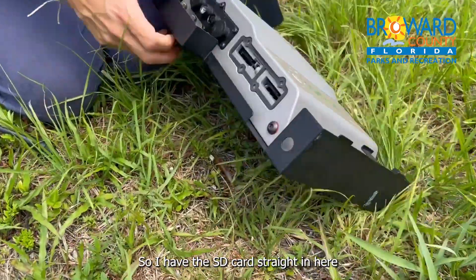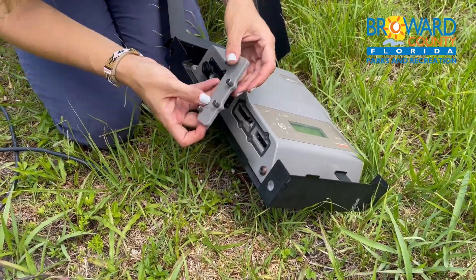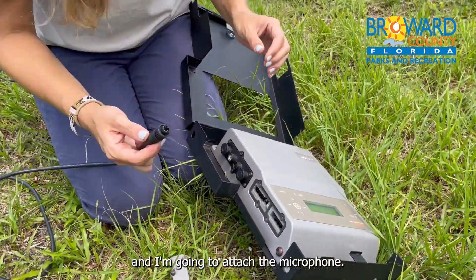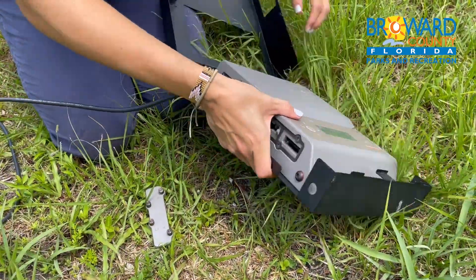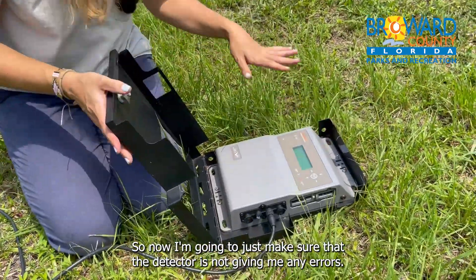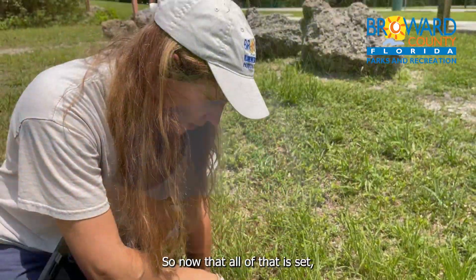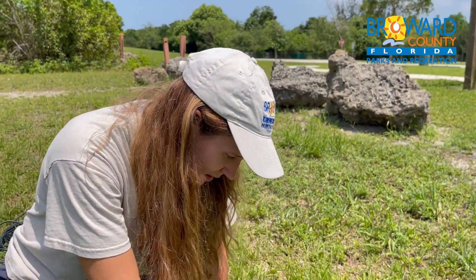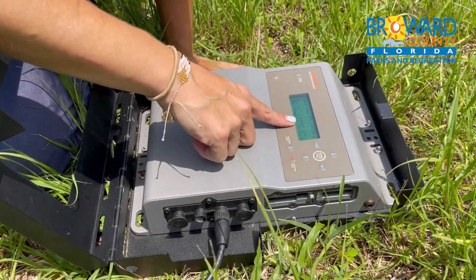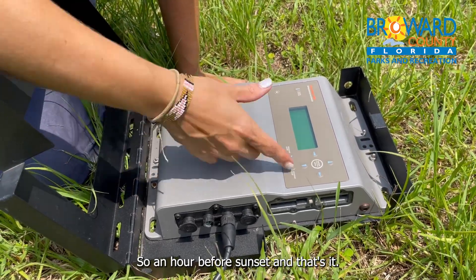So I have the SD cards right in here, and I'm going to attach the microphone. Now I'm going to just make sure that the detector is not giving me any errors, so that way I know it's going to collect the data. Now that all of that is set, I turn the program start on, and it says it's going to go to sleep until 17:31, so an hour before sunset, and that's it.